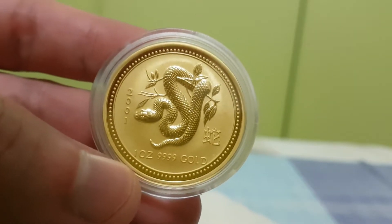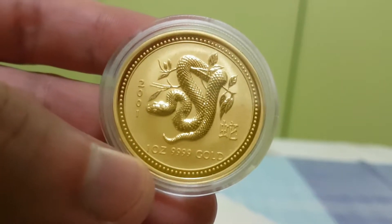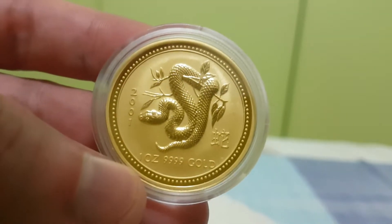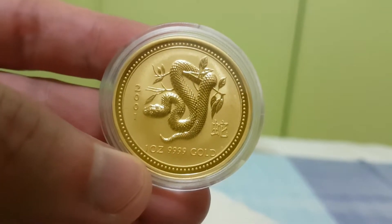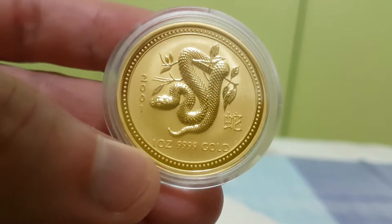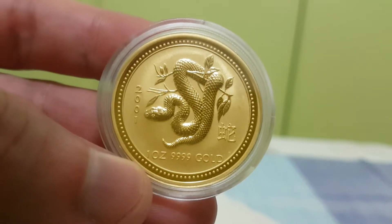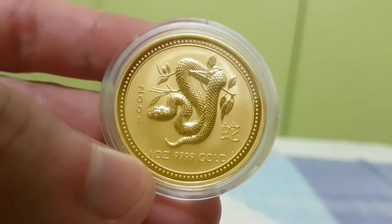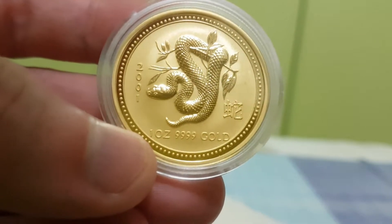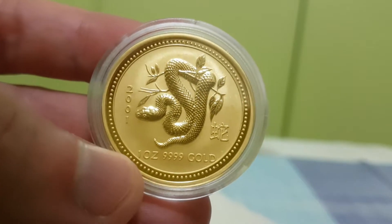This is actually from the first series. The Australia lunar series started in 1994 or 1995 — that was the first series. Then starting in 2008 they began the second series. The coin I just uploaded was from the second series, and this is the first series.